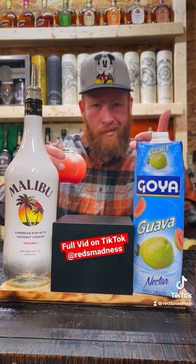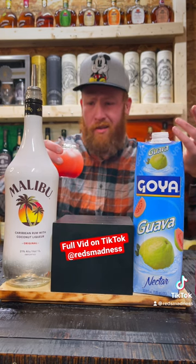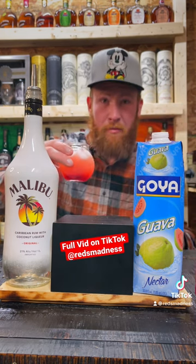You've got to give this one a try — tag me, mention me, duet me, stitch me. This is the Tickle Me Pink Drink.